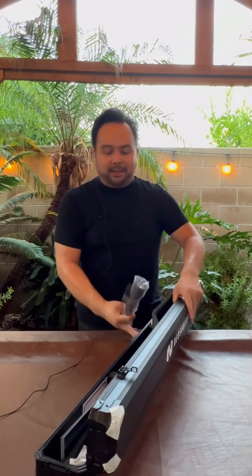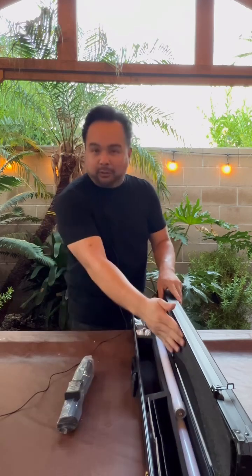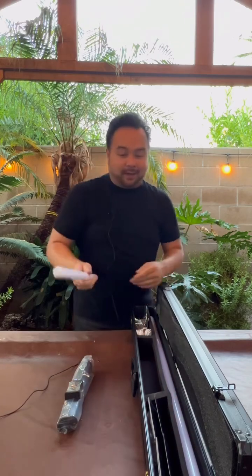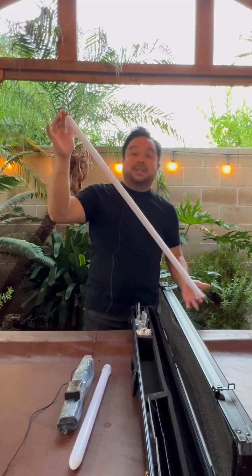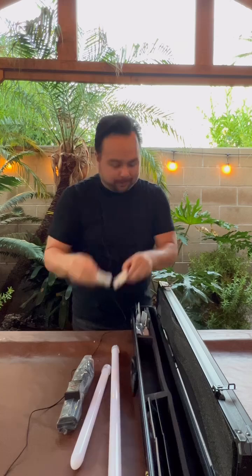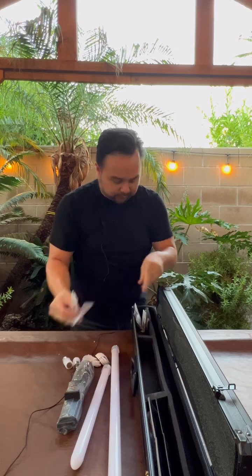Onward to the rest of the unboxing. Inside the box we have the lightsaber, still wrapped up. We have one short neopixel blade — and for those of you who know, you know why — and then we also have one standard blade, looks to be about a 30 to 36 inch neopixel blade. We also have two charging cables.